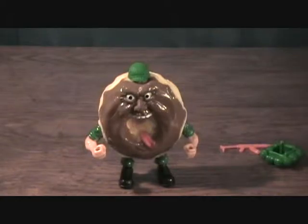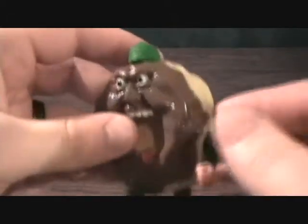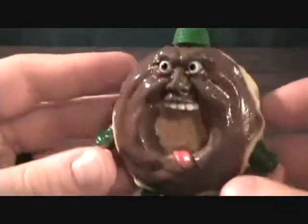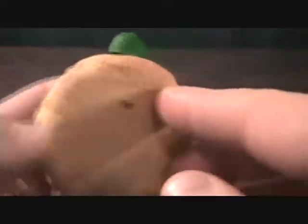Alright, we have Major Munch here out of the package. He is the Chocolate Donut of course. Brand spanking new — you can see he's still got his nice gloss to him. I'm glad to finally get this guy out of the package.